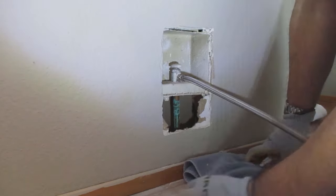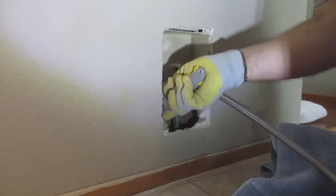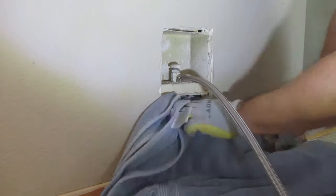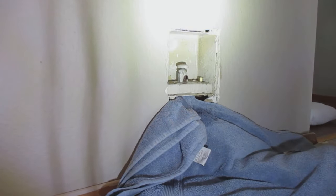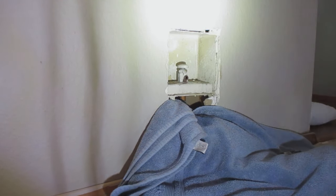Don't forget to have a towel so you can catch any water that may come from the valve when you're working on it. I'm loosening up the existing ice maker water line and removing it so we can change out the valve. The valve on top is leaking, and instead of replacing just a little valve insert, we're replacing the whole box.